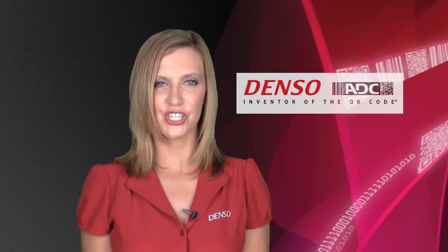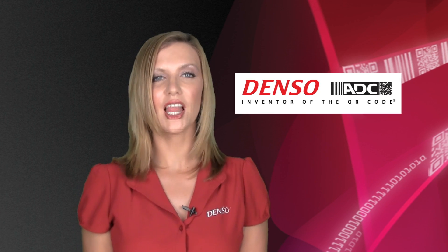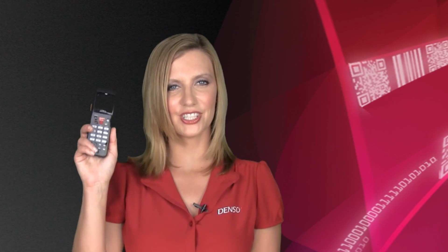Hello and welcome to Denso ADC. Today I would like to introduce you to our BHT900 series of handheld barcode terminals.